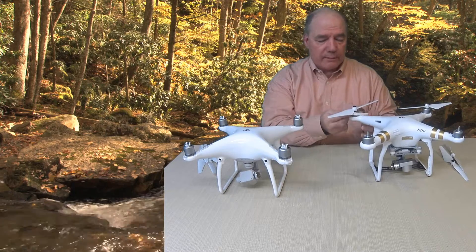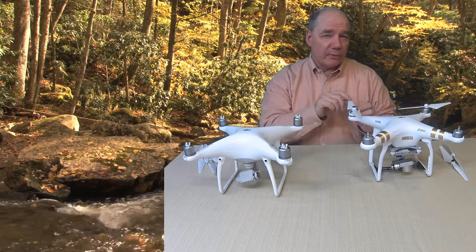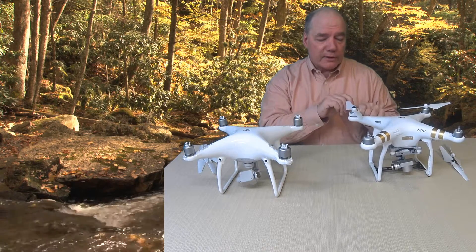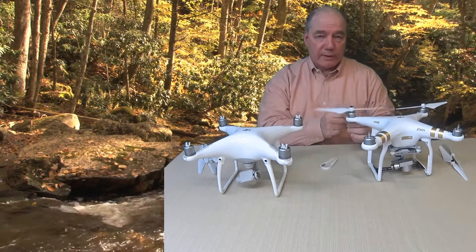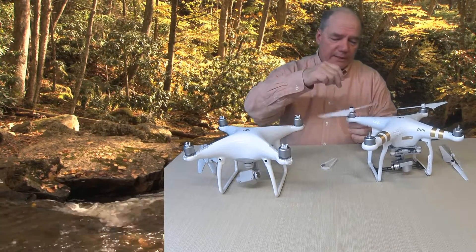Like I said, the reason I keep this tool with me is because after flying for a period of time on a long day, I'll use it to actually break that connection so I can get the blades off, and then I'll spin the blades off. So it's a good idea to keep it around.